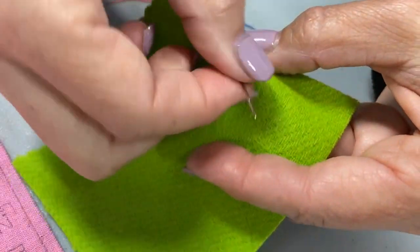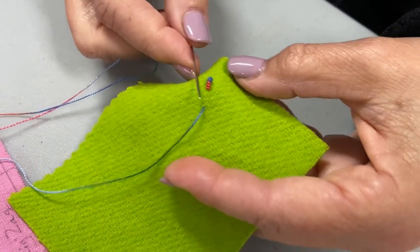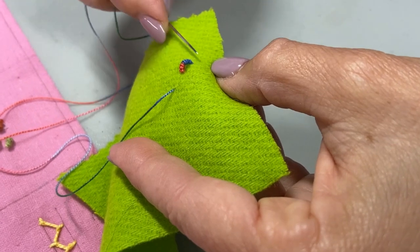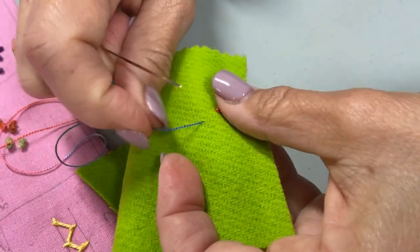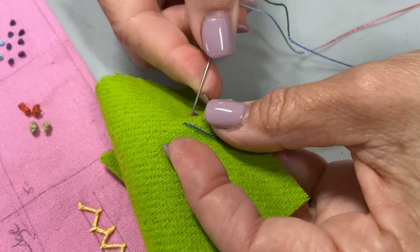Now I'm going to go down in here and come up further out, and once again I'm going to do a back stitch. Can you see how my stitches are sticking up a little? That's because I wrapped more times than I needed to to make it lay flat. So you're going to have to play with that when you do it yourself.